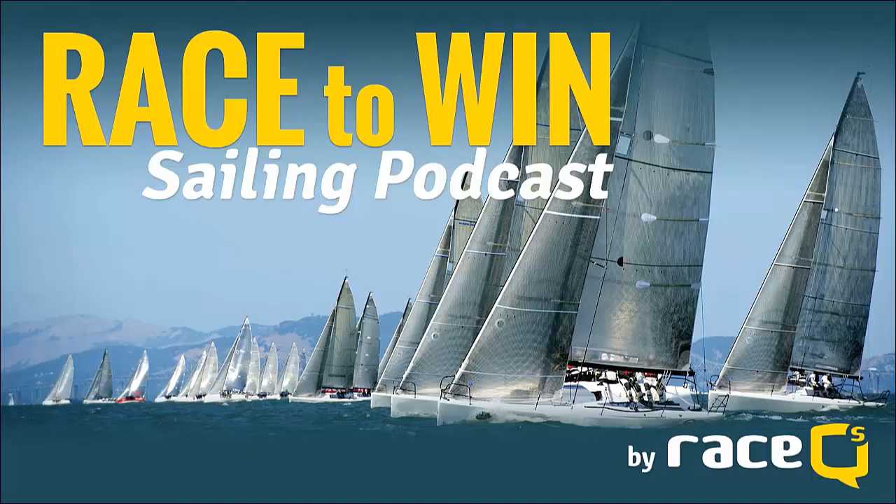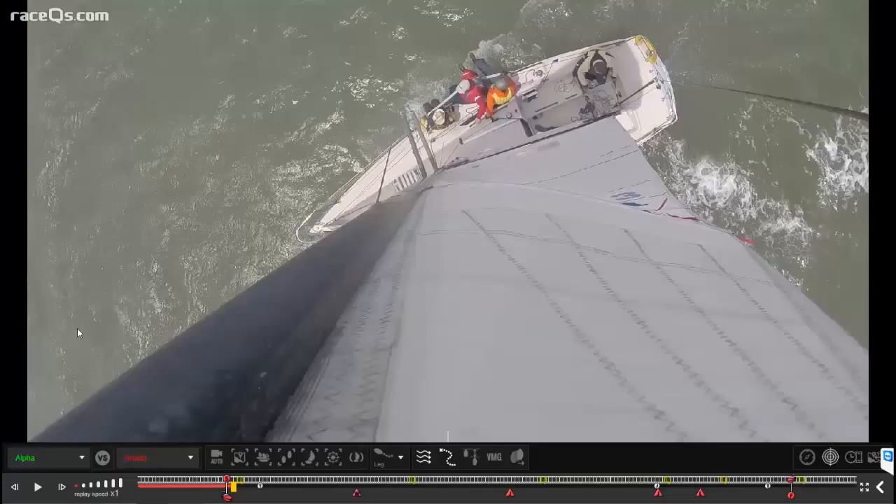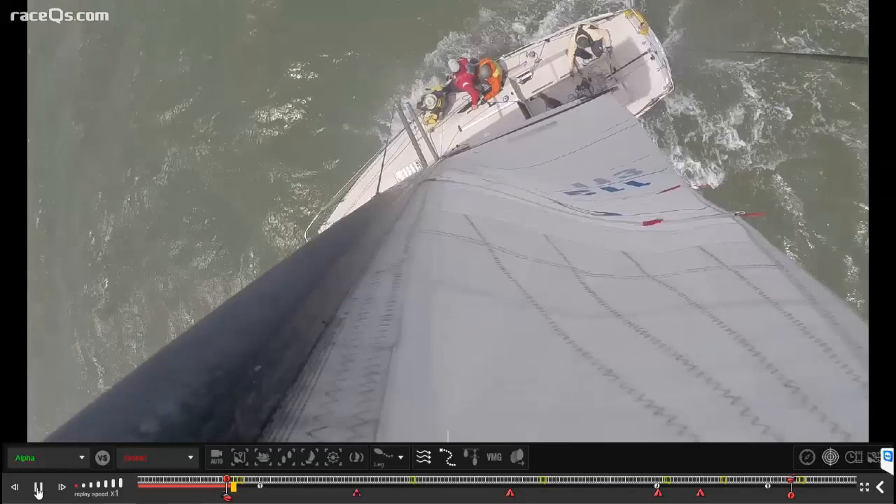Welcome to Race to Win, the sailing podcast where we use 3D replays of actual races to discuss strategies, racing tactics, and more.